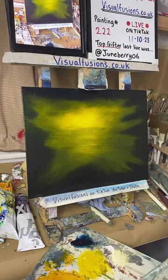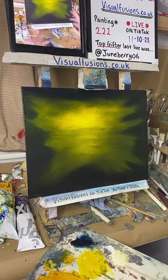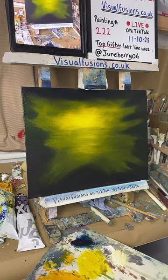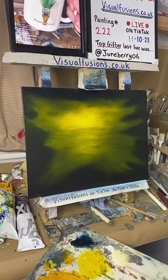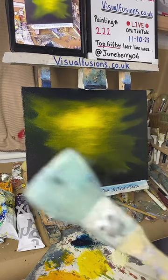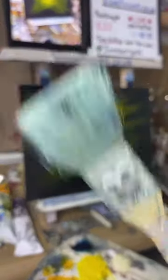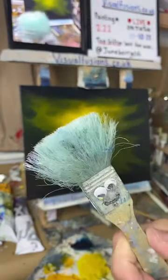Yeah, we're doing a little sunset — a little silhouette sort of painting I think tonight. This is probably the third painting I've done like this. Go and get yourself a mug — 'Bob the Brush' — at the website. Here's the star of the show. Do you remember those trolls you used to play with? They had hair like that. Juneberry, thank you for the spider!